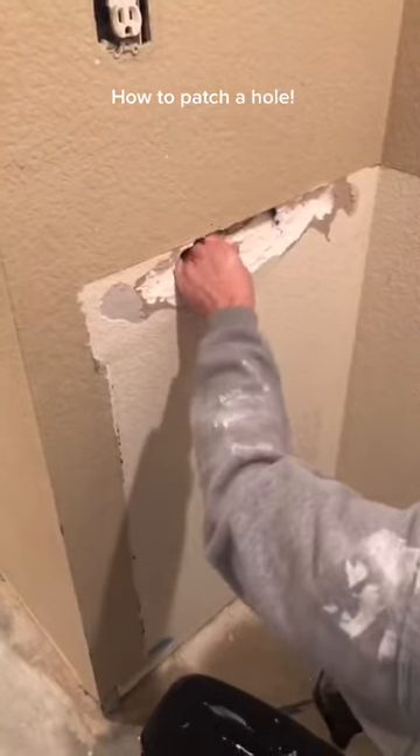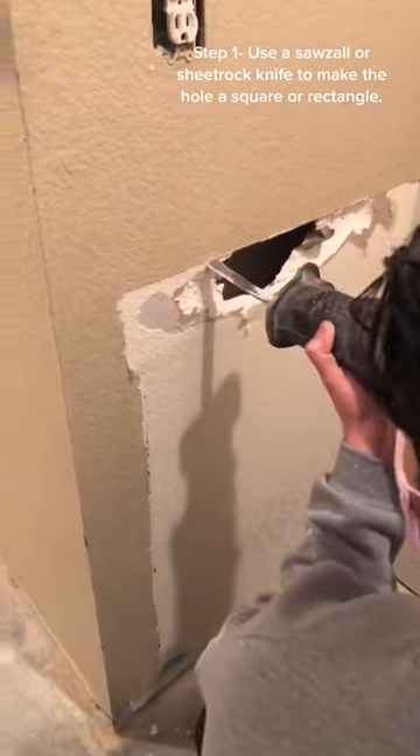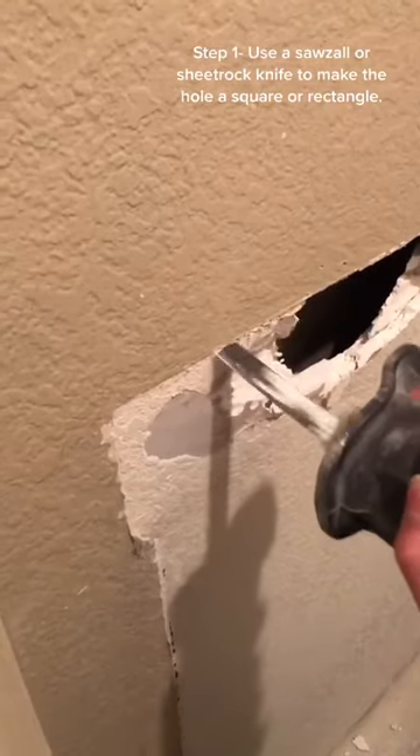How to Patch a Hole. Step 1: Use a sawzall or sheetrock knife to make the hole a square or rectangle.